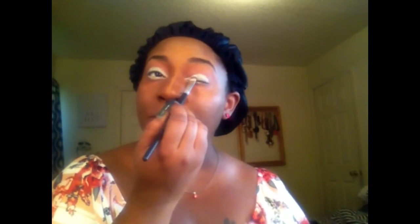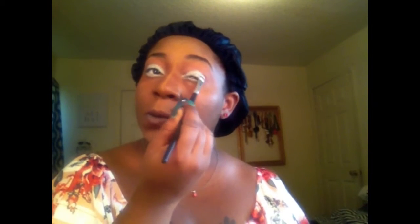Before I applied that eyeshadow, I did use a NYX white base. I'm just going to apply that eyeshadow on there, applying it in a patting motion as you can see, so that I can get that full pigment payoff. Then I'm going to take that and put some of it up under my eyelid where I placed the white eye pencil to kind of blend it out and smooth it out.